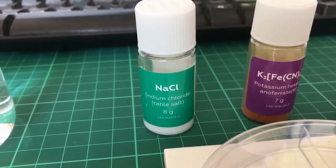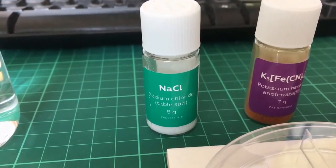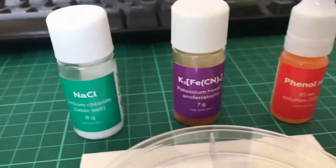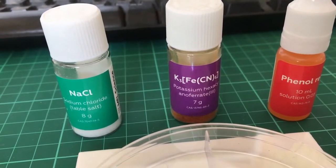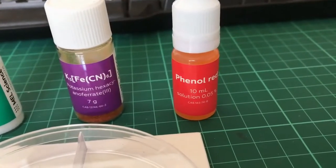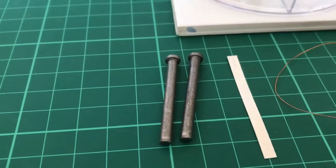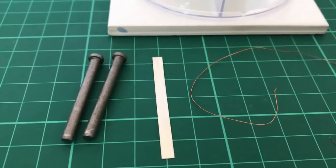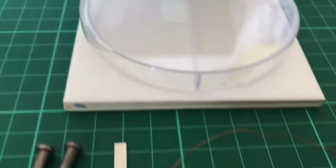For this experiment, you will need sodium chloride, potassium hexacyanoferrate, phenol red, two iron nails, a magnesium strip, copper wire, and a petri dish.